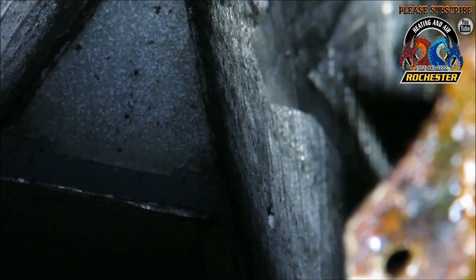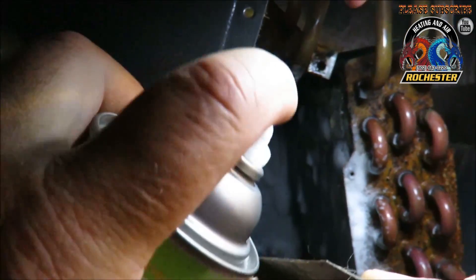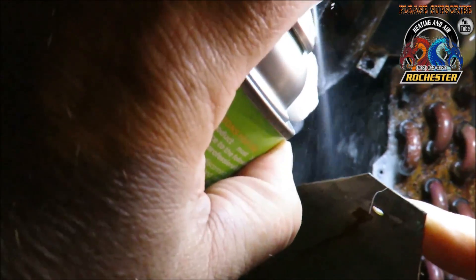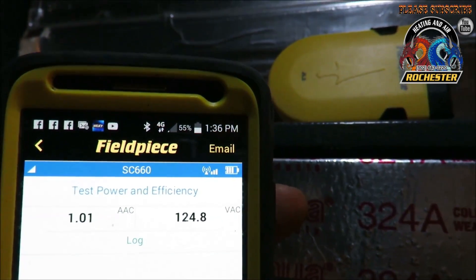It was fitting in there real well — it wasn't straddling the whole thing — but it looks like she's a little bit funky up in there. I do have some coil spray I'm gonna apply to clean it up just a little bit. I found it to be a little funky, so I'm just gonna take some coil spray and put it on there.